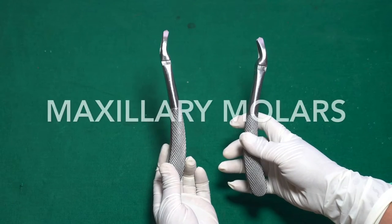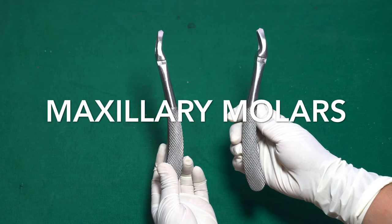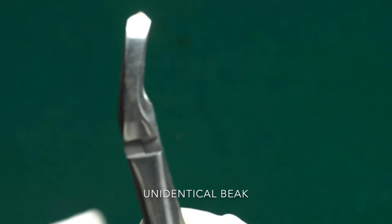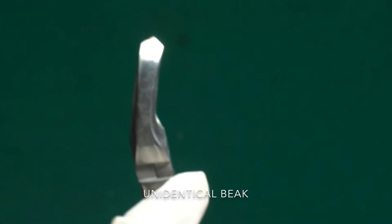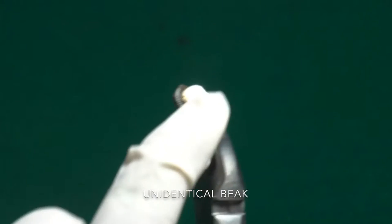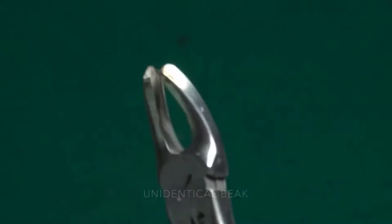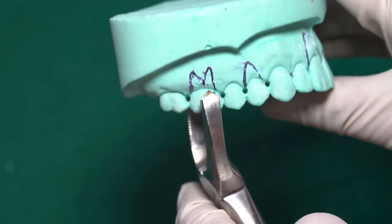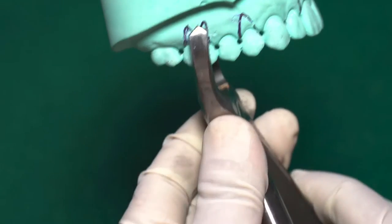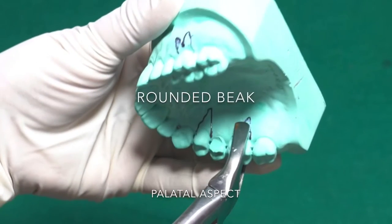Now we come to the maxillary molars. It is a little difficult to identify these forceps because we have different forceps for the right and left maxillary molar. The common feature in both is they have unidentical beaks: one side is pointed, which is always on the buccal side, and the other side is rounded, which is on the palatal side for the rounded palatal root.